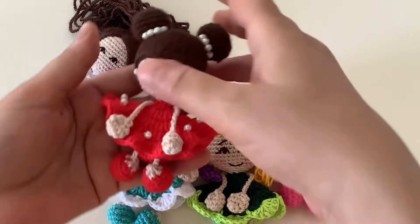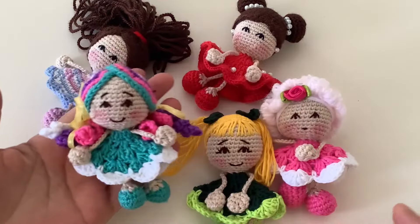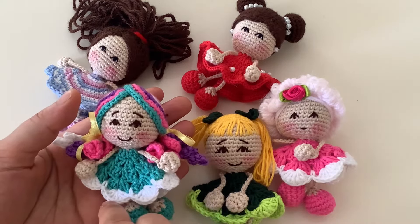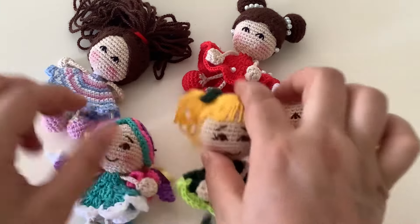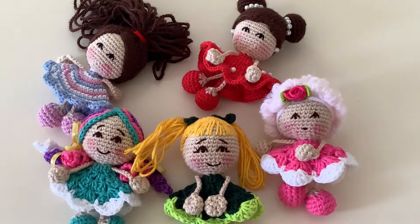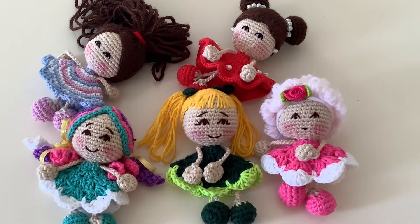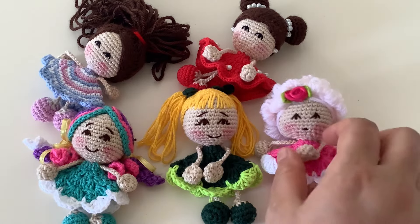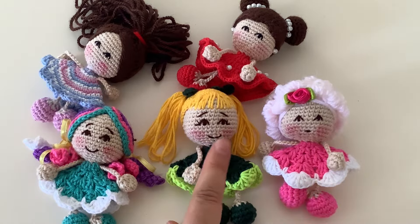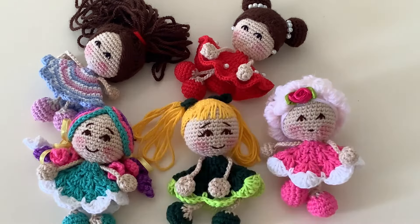Bunların hepsini sizinle paylaşmak istiyorum. Malzemeleri çok az, istediğiniz renkleri kullanabilirsiniz. Biraz elyaf, gözler — kanalımda var, burada da göstereceğim. Kilitli göz kullanmadım ama isterseniz kullanabilirsiniz. Bu şekilde bebeğe çok yakıştığını düşünüyorum.